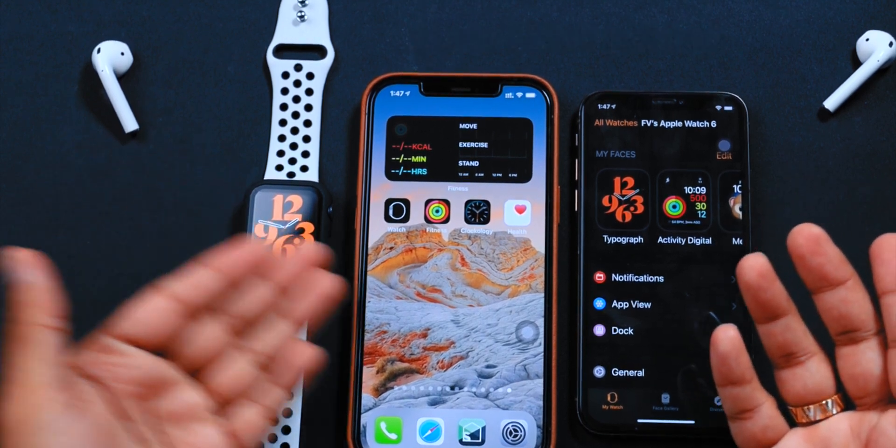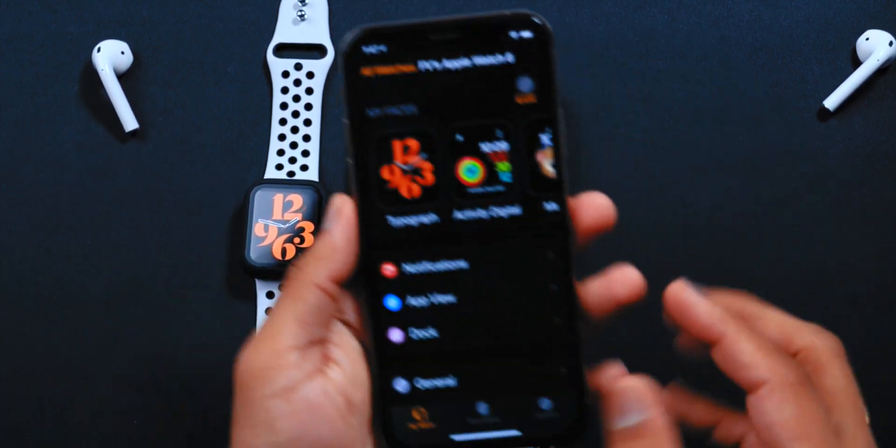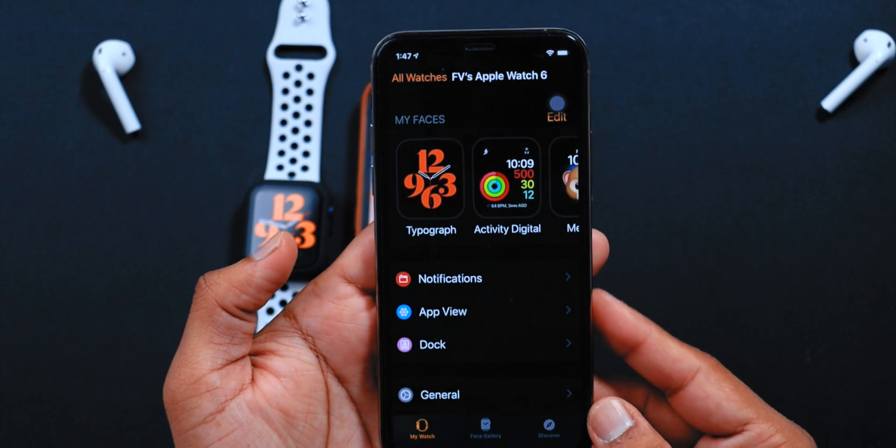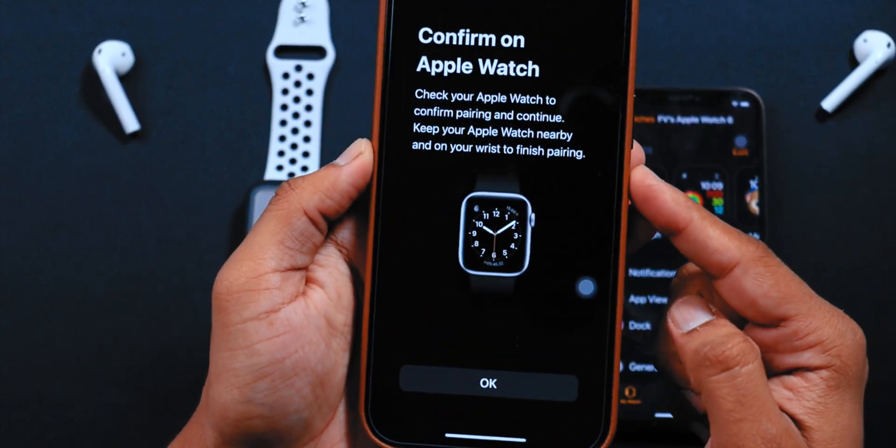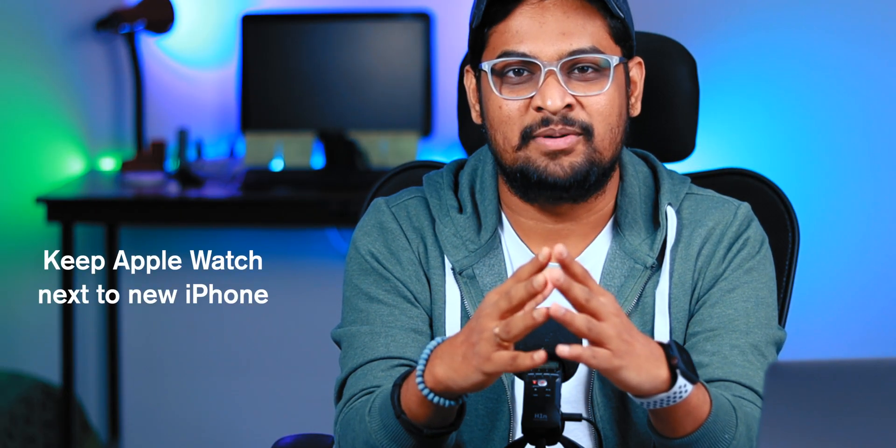Finally, the Apple Watch pairing. My Apple Watch did not pair with the new iPhone — it was still paired with my old iPhone. When I saw the Apple Watch app on my new iPhone, it was still asking me to pair it manually. The reason is simple: you need to keep your Apple Watch next to your new iPhone when it is transferring the data — I did not do that, so I had to do it manually. Doing it manually is also very easy — a new video is coming soon, so stay tuned for that.